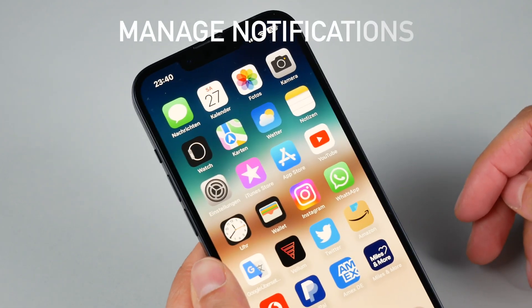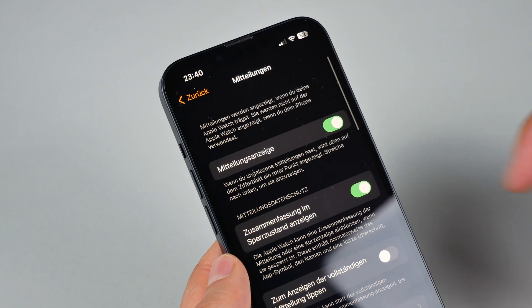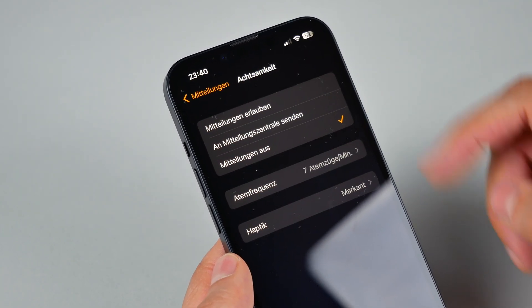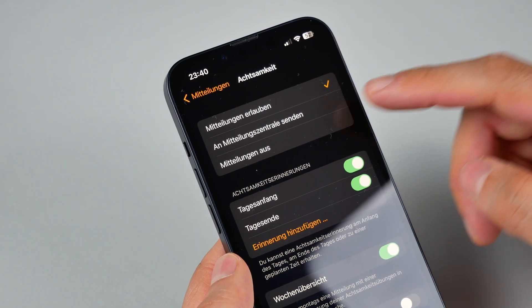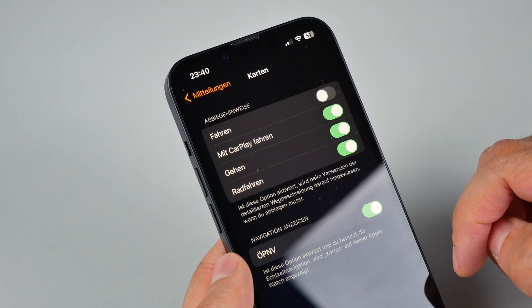Manage Notifications. Don't want to be overwhelmed by notifications? Take control. Customize which apps send notifications to your Apple Watch by going to the Apple Watch app on your iPhone, then Notifications. From here, you can control which apps send notifications and configure their settings.